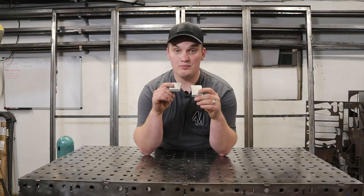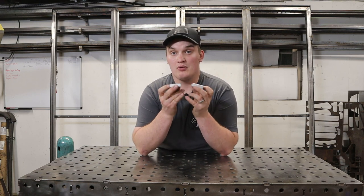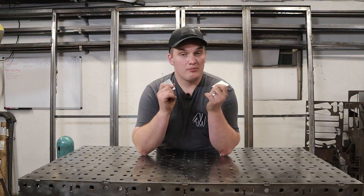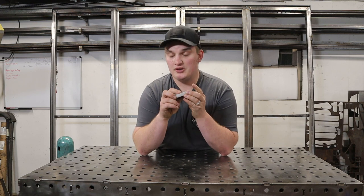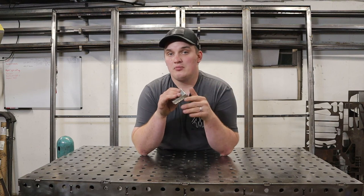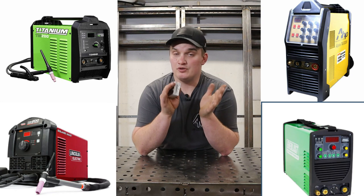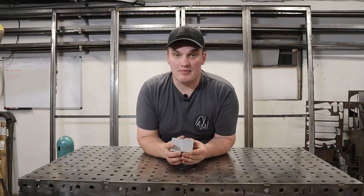We have two pieces of half-inch 6061 aluminum and we're going to do a full penetration butt weld on these. I'm using my PrimeWeld TIG 225, but the settings, principles, prep work, and techniques will still apply to any other machine. This machine is a 225-amp machine, but to be fair to smaller, more common machines, I'm going to run the amperage at 200 amps — as if that's the max it could do.